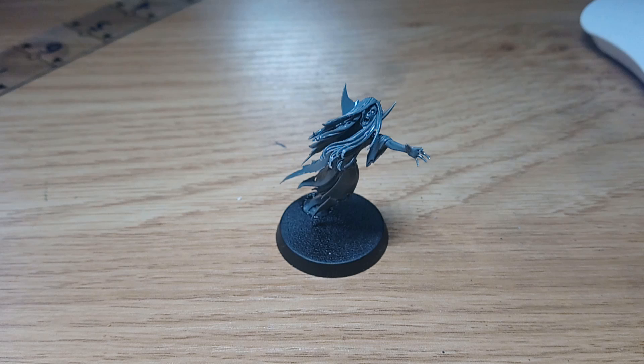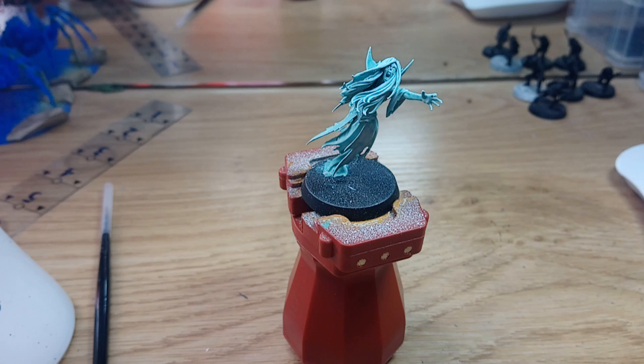Now that she's assembled, it's time to get her painted. I'll be back as soon as she's at the same stage as the other Nighthaunt. Now that she's painted to the same stage as the other Nighthorns, we can switch back to the magazine and see the next step in the painting process.